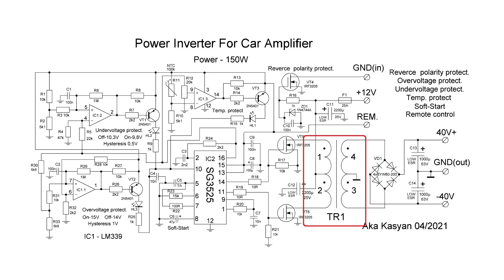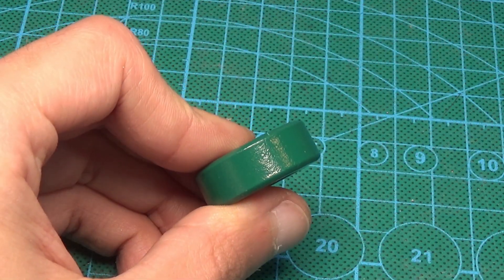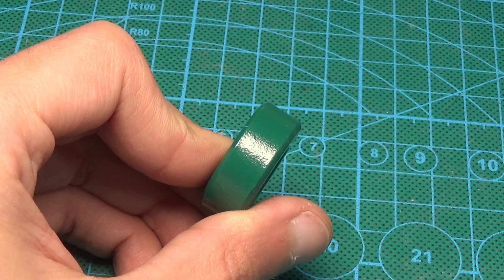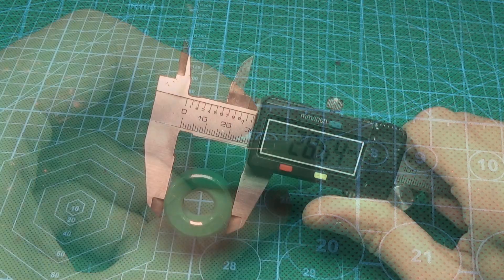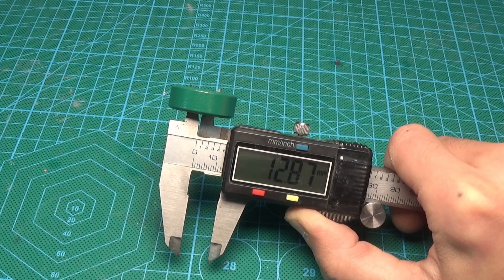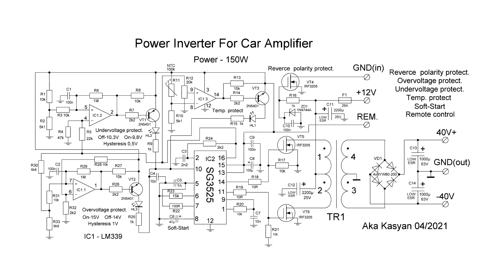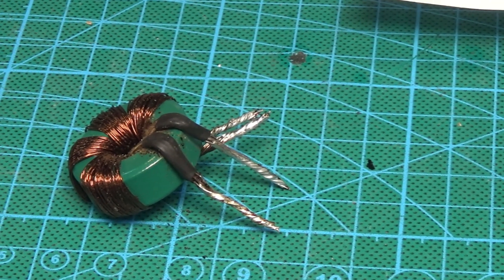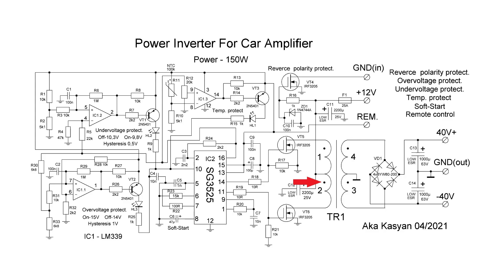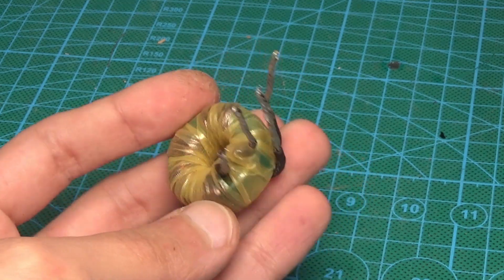The power pulse transformer is wound on a toroidal core with a permeability of 2200 — the manufacturer, alas, is unknown. The calculation of the transformer is carried out according to a specialized program. The winding data depends on your needs. It is important to note that the windings need phasing — that is, after winding, the beginning of one winding is connected to the end of the other. The beginning of the winding on the circuit and on the board is indicated by a dot.